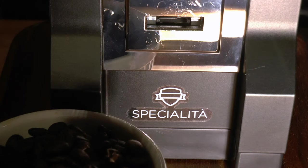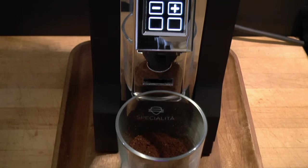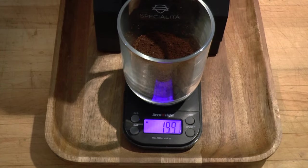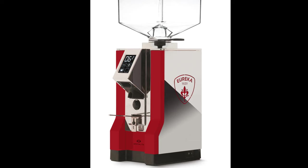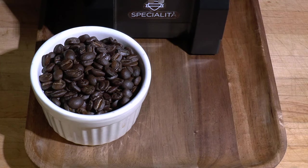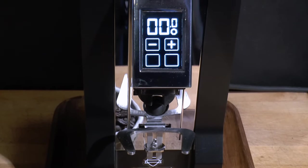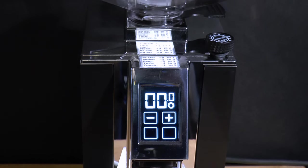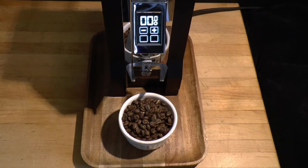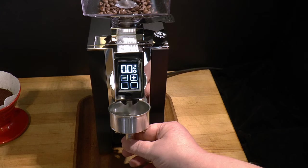The Specialita name and Eureka logo are a mere decal — an appliance like this deserves an embossed plate, a badge, or some engraving. Grinding for espresso at 2 grams per second is too slow for commercial use; this is definitely a home machine, albeit a competent one with a few disappointing quirks. There are a lot of color and trim options — check out Eureka's website and play with the configurator; there's a link in the description. It might not be the finest unit available, but it is top shelf in its price range. Very good value for money.